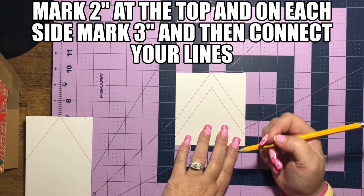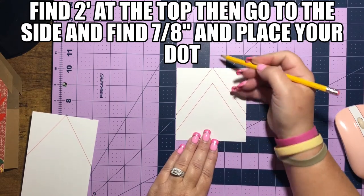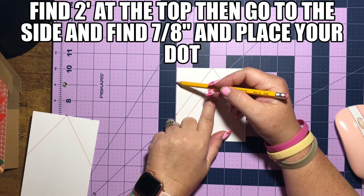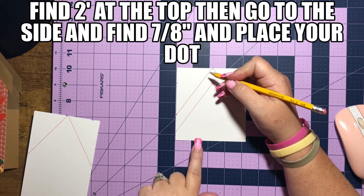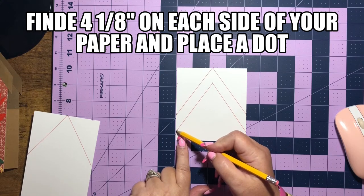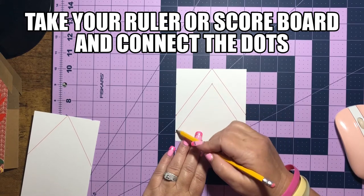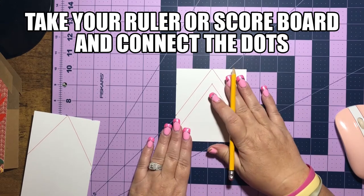For this line right here, we're still going to start at two inches, but this point begins at seven eighths of an inch. So we're going to go down and find seven eighths of an inch, then come in two inches and draw a dot. Then we're going to go down and find four and one eighth of an inch down here, draw a dot, and come over here and find four and one eighth of an inch, draw a dot. Then we can take our lines and connect our two dots on each side and we'll have this pattern.